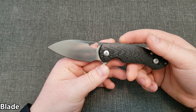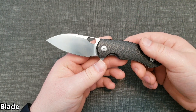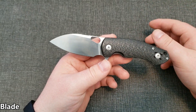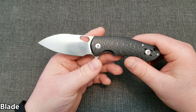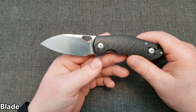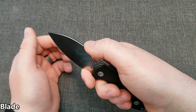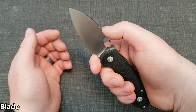M390 is pretty killer in almost every category, and for this price range — $190 for the carbon fiber version — getting a good M390 blade for not crazy expensive is a good thing. You get jimping up on the far end of the spine, so when you're choking up on the blade you get that little bit of extra grip so you don't slip.